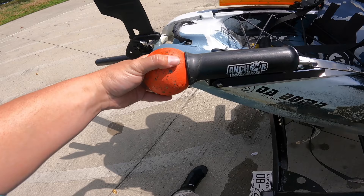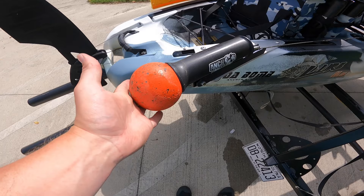The anchor wizard is paired with a Da Bomb anchor. It's a fantastic anchor especially for the river — it doesn't catch up too much in the rocks because it's round, but it does stop me. It's 6.4 pounds.